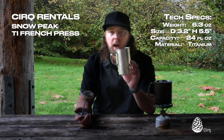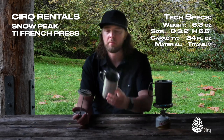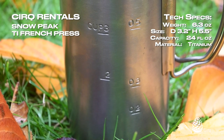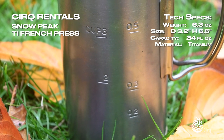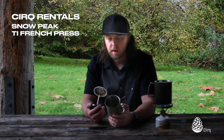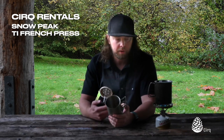This is a really nice product by Snow Peak. It's titanium. I don't know if you can tell on the camera, but it is graduated. You have markings for 200 milliliters, 300 milliliters, and 500 milliliters, or a half liter, which is really nice. That pairs up really nicely with the Trek 700.